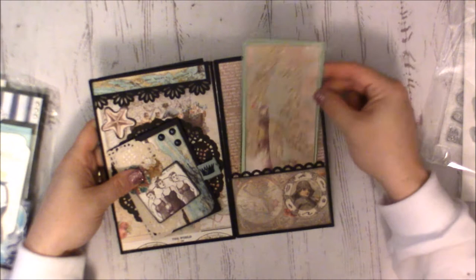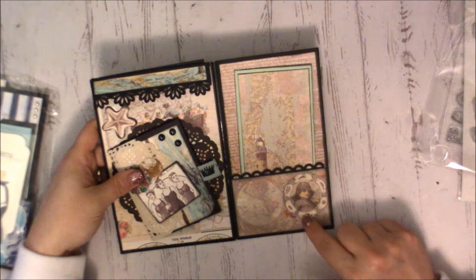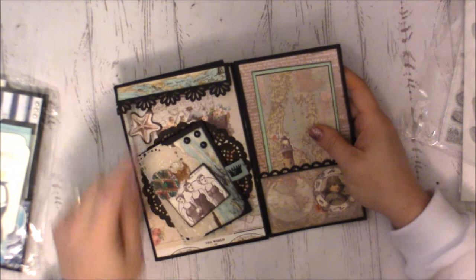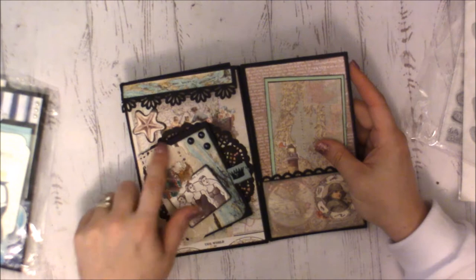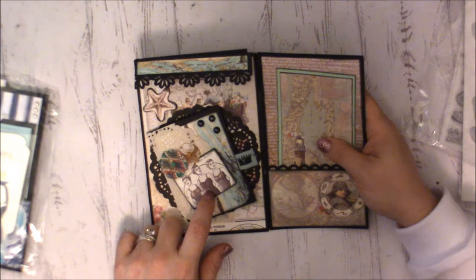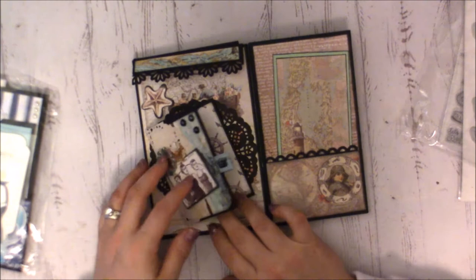On the inside she's backed more cutouts from the paper collection on cardstock. Part of the paper worked perfectly and almost looks like an embellishment. On this side she's added a little starfish — one of the chipboard pieces on dimensionals. She's made this little booklet with a little canvas doily, another chipboard piece, a couple of flat flowers, some pearls, and a little magnetized tab that opens up the booklet — lots of room for photos.